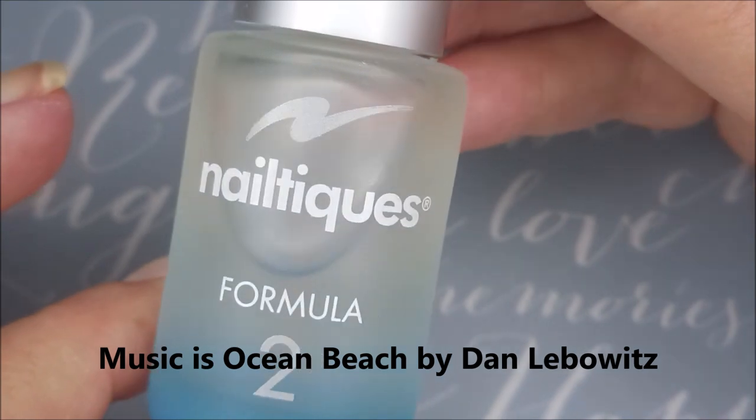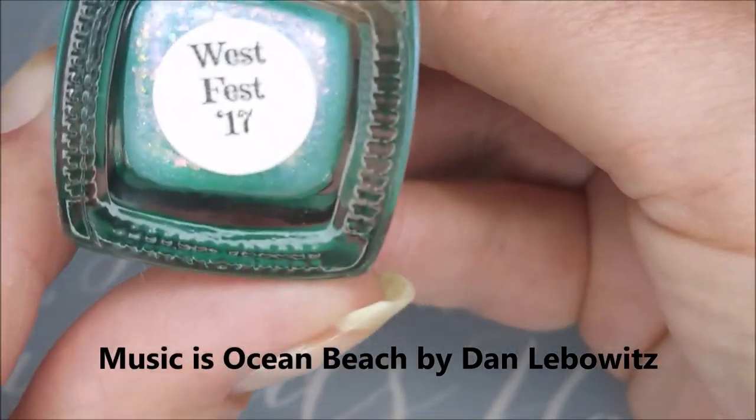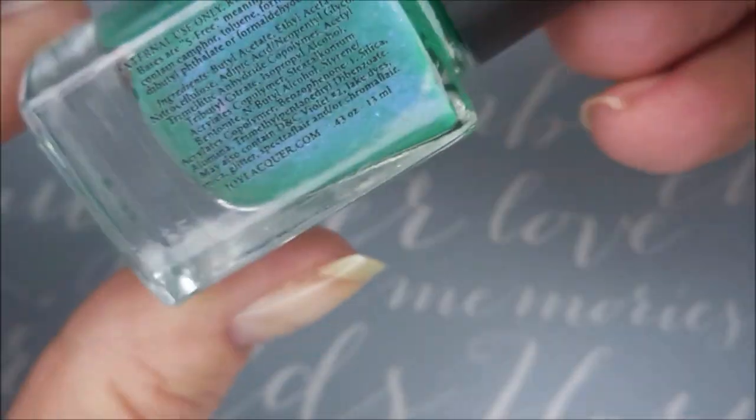Hello, my friend. Welcome to my channel. Today I've got Joy Lacquer West Fest 17, and I'm going to stamp on it. I've started off with Nail Teaks Formula 2, and here is Joy Lacquer West Fest 17.